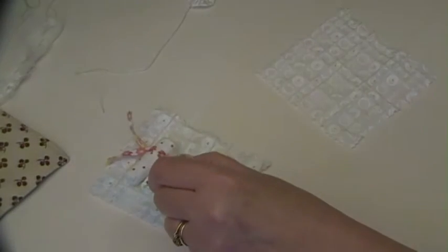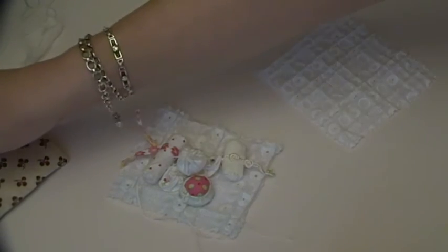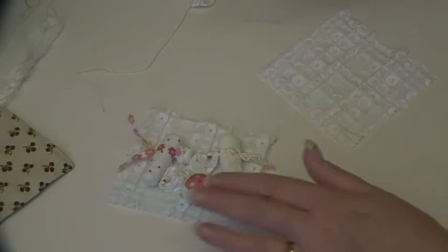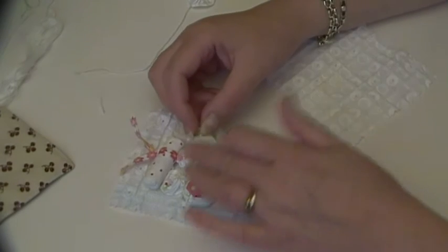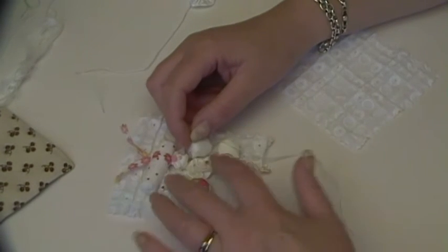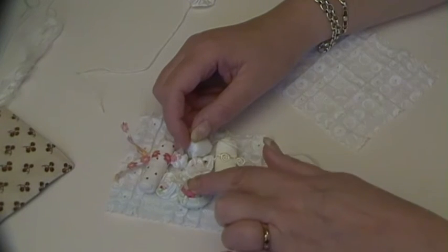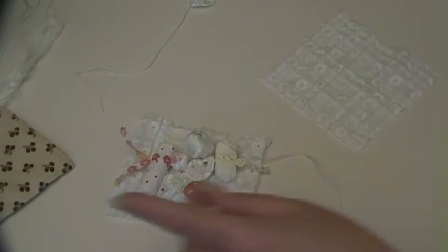I just wanted to make this little video to explain, if you're thinking about buying one and wondering how you'd get it attached to your work — that is how you would do it. Each one has got two padded puffs, two Suffolk puffs, two handmade toggles, and one handmade button.